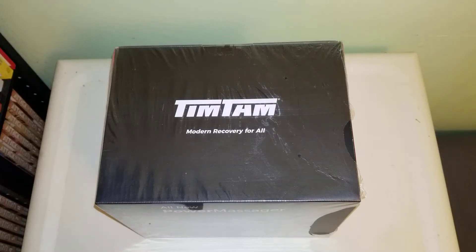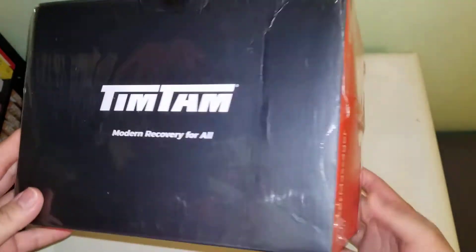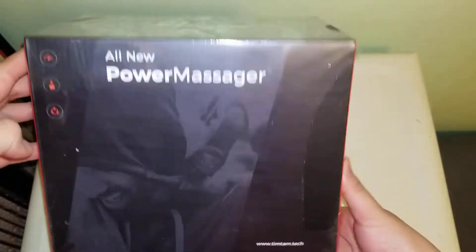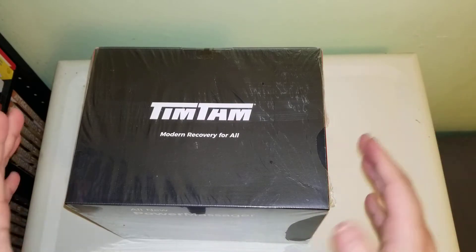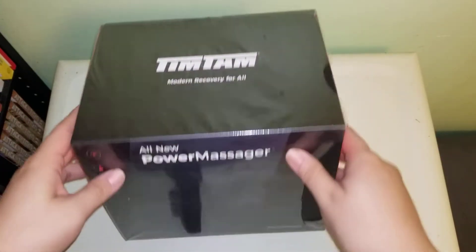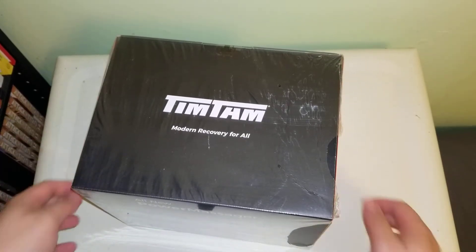Hey, what's good YouTube? I'm back with another unboxing for you guys. I just got my new — the all new 1.5 massager, the all new version of it from Tim Tam. I want to really quickly thank Tim Tam for sending me this out for free to review for you guys. That was super nice of them to offer.